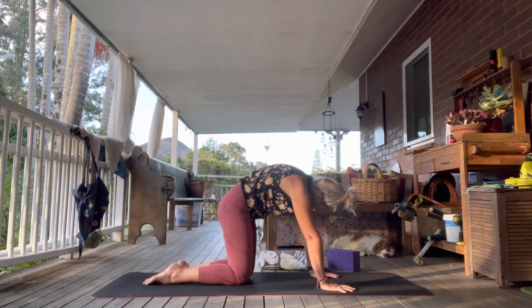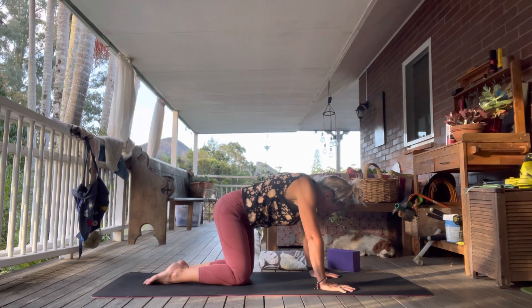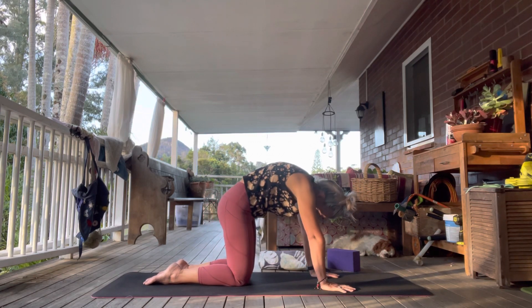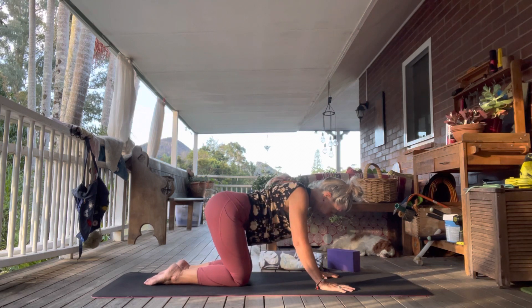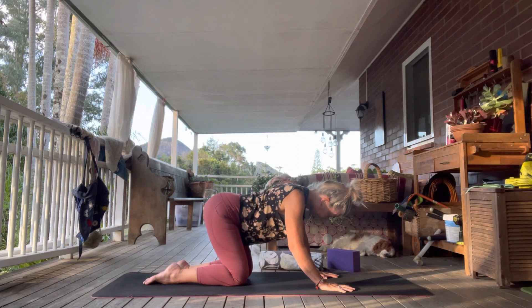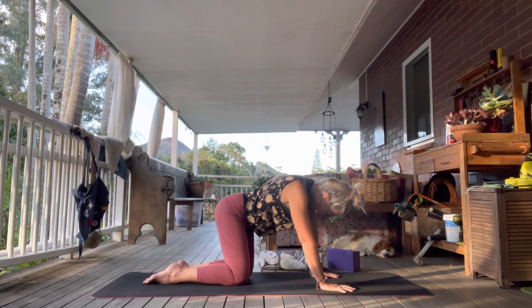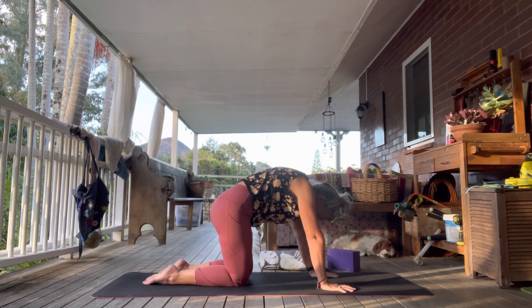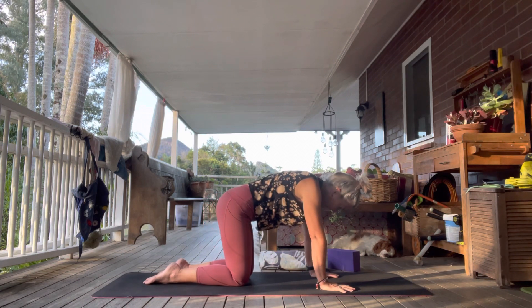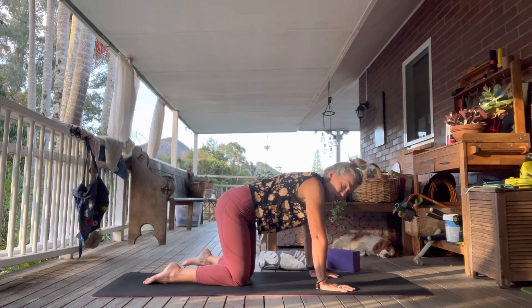When you get to the top and your back is rounded, take it over to the left side and go the other way. One more round, and back to center.